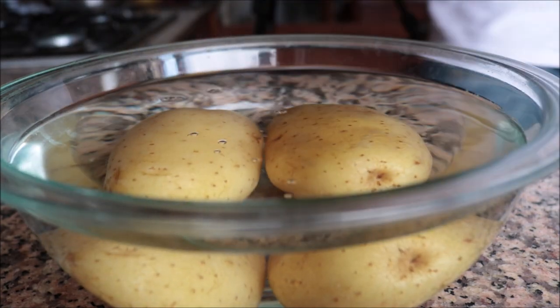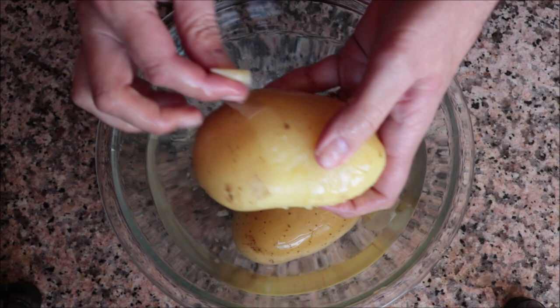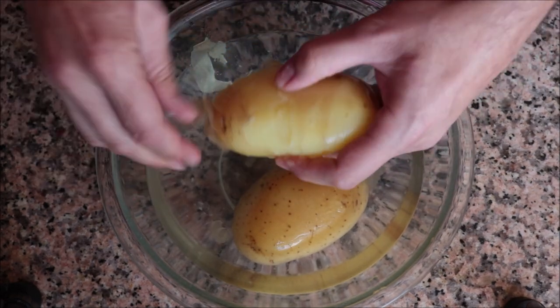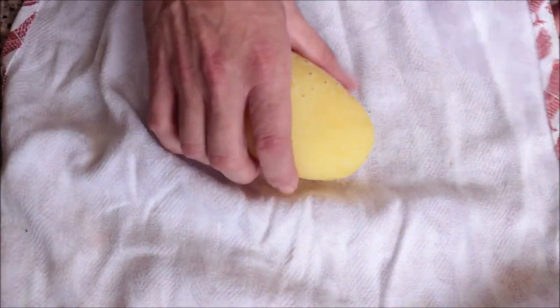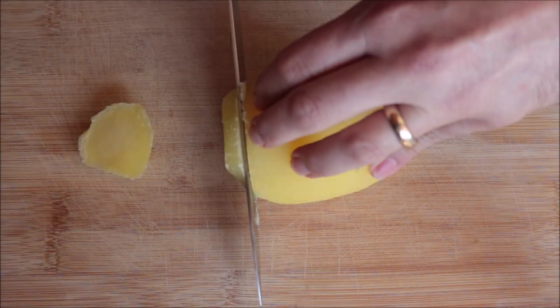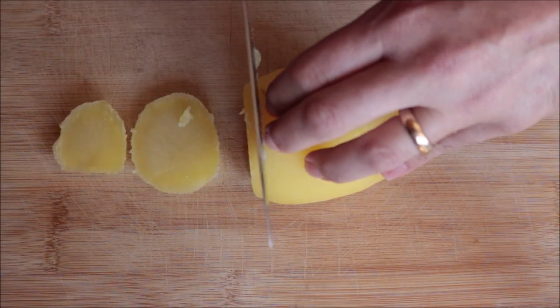After about one minute, peel the potatoes and gently pat each one dry with a dishcloth. Then cut each potato into rounds that are between a quarter inch to one eighth of an inch thick.